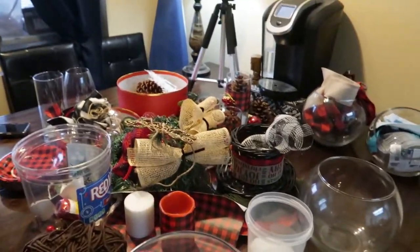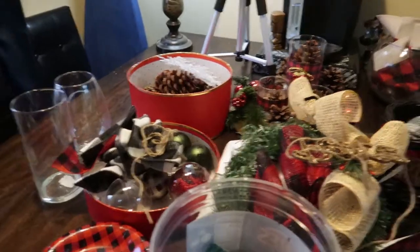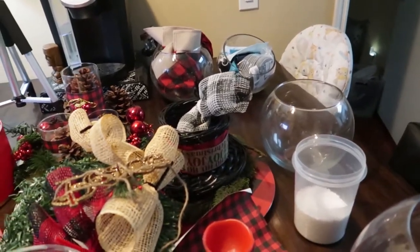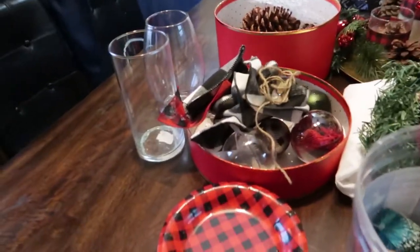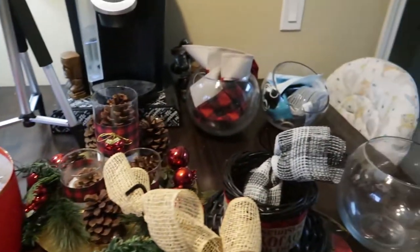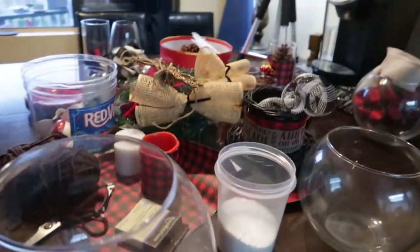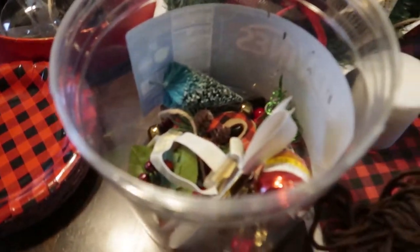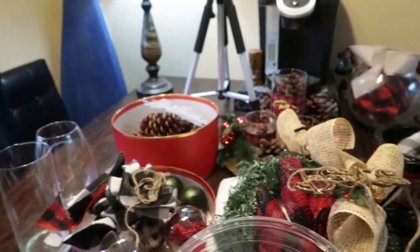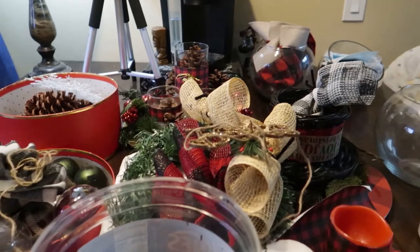I have all of this stuff left over from projects, leftover from random Christmas things, random Christmas shopping hauls. I think what I'm gonna do is try and finish decorating my dining room table with some things I found while I was cleaning. This whole container has a bunch of knickknacks, so I'm gonna make a few centerpieces and maybe a couple ornaments, just to show you guys how to upcycle things that you already have.